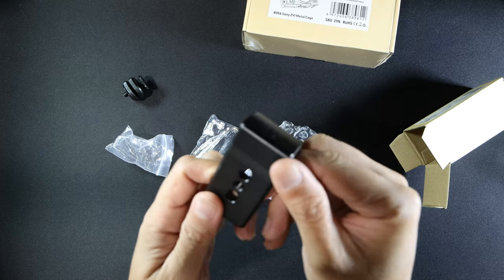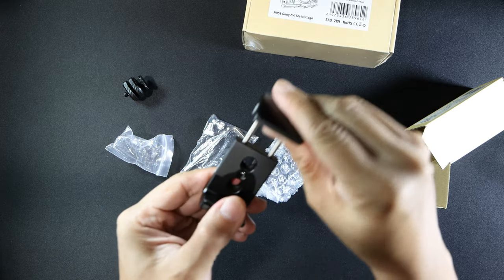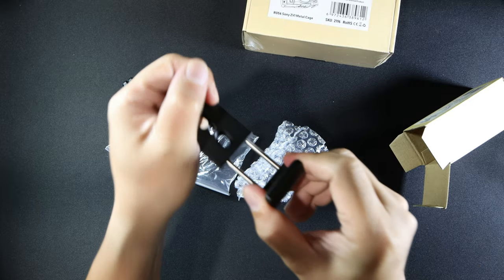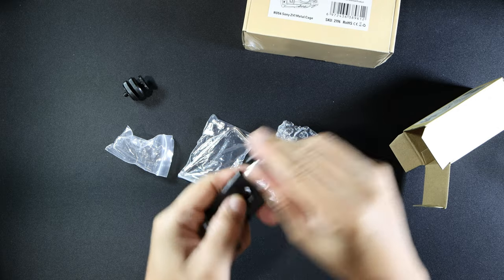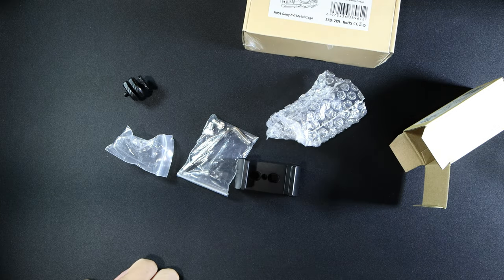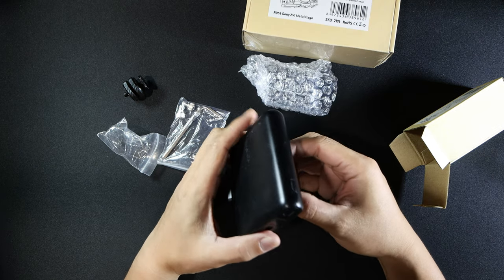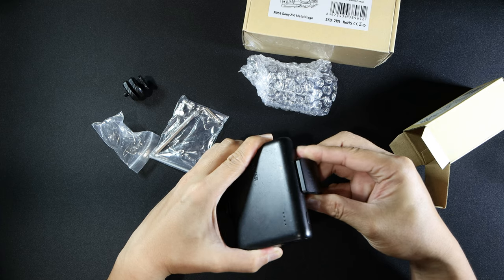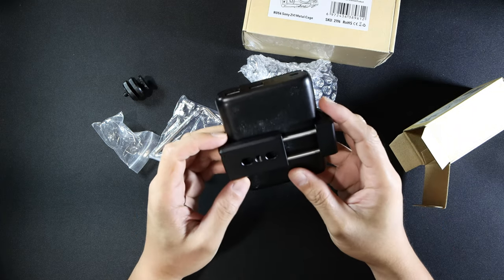The aluminum feels really solid. It's spring loaded — pretty strong. Let me try it out with a power bank. Let's see if it can hold my Anker, and it seems like it can hold it fine.